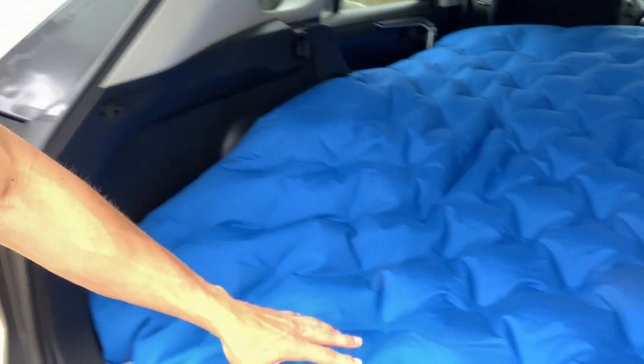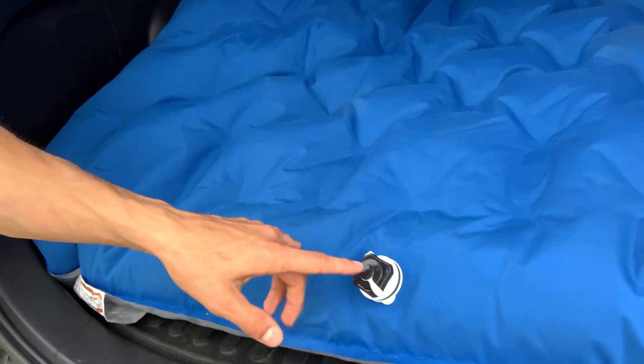I've got it pumped up here. The air pump that came with it worked pretty well — it takes four D batteries. Before I got the batteries, I was just blowing it up with my mouth, and I feel like you could make some progress and pump it up just by breathing in about 10 minutes. The pump definitely makes it faster, but it's good to know you could do that. I had no issues with the valve — that worked really well.